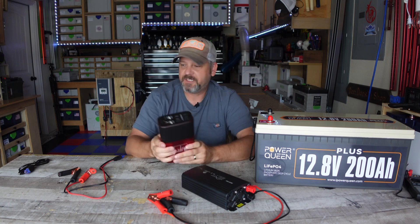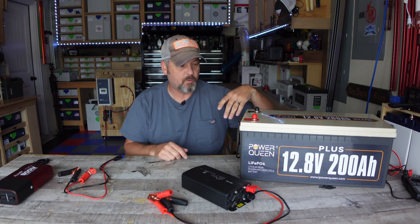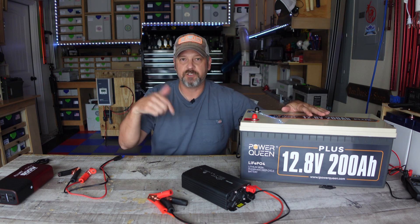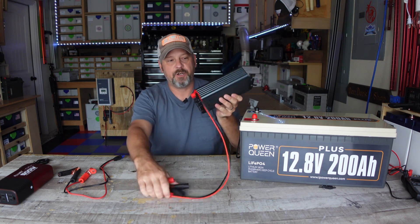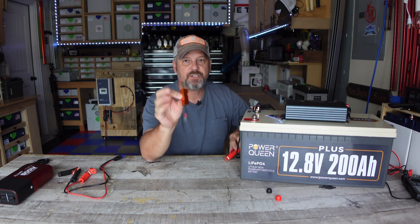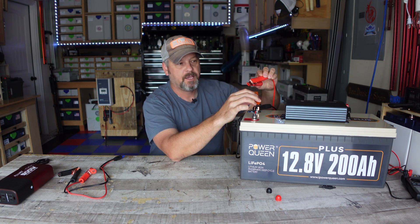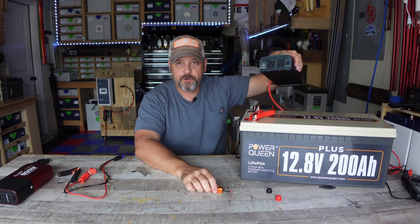I'm going to run a couple of tests on both of these and show you guys just how well they work. This is one of my very trustworthy 12 volt batteries, the Power Queen. If you're interested in this LiFePO4 battery, I'll have a link in the description. I always like to use a little resistor before I hook up the positive because you will get a little spark — it charges up the capacitors in the inverter for a split second, then you connect it with no spark. So our inverter is hooked up.